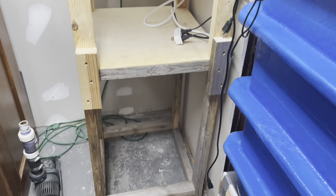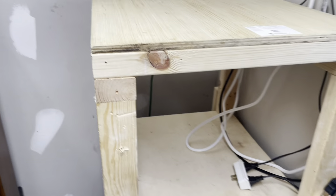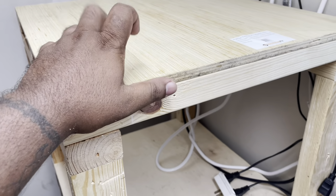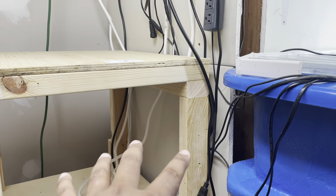Welcome back, guys. See this, right? So I brought it up 17 inches just to be level with the tank.